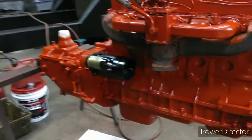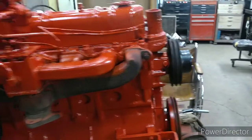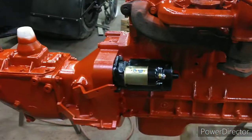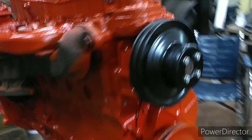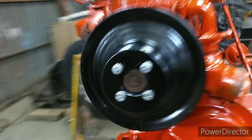Hey, looky there. I got the starter and that pulley painted last night. I actually had the pulley sitting on it last night, I just didn't have it tightened up. Starter's on this morning, pulley's on this morning. Then I realized, maybe I should have painted the end of that water pump. Oh well.